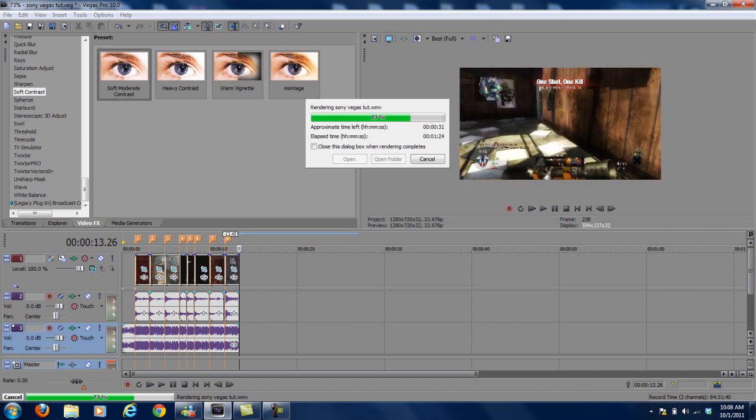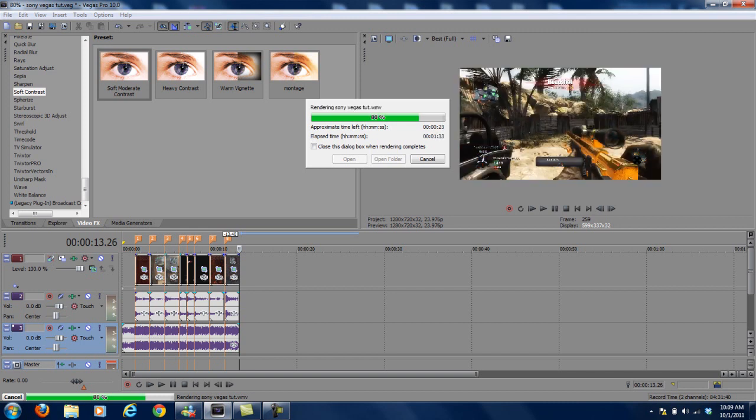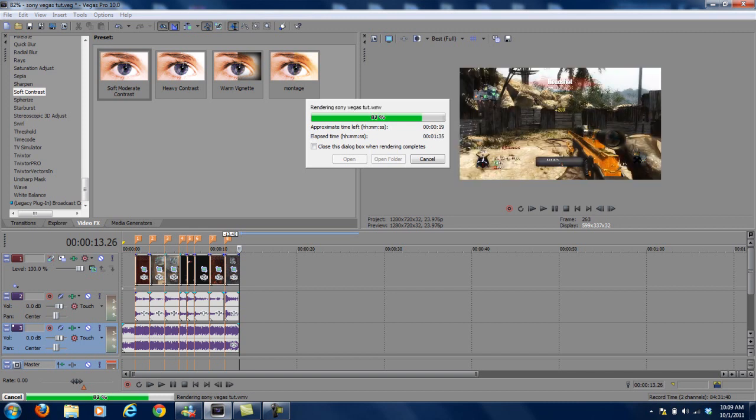I've heard people say that with montages it's best to upload them in MP4 a certain way, but I'm not waiting around — I always just want the video to upload to YouTube, so I'll keep it in WMV.